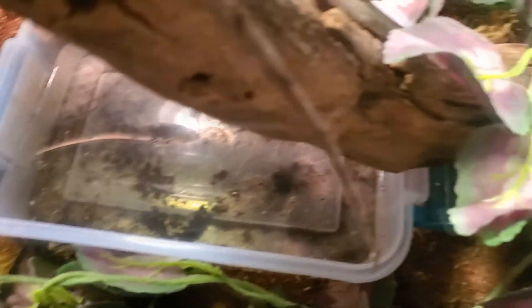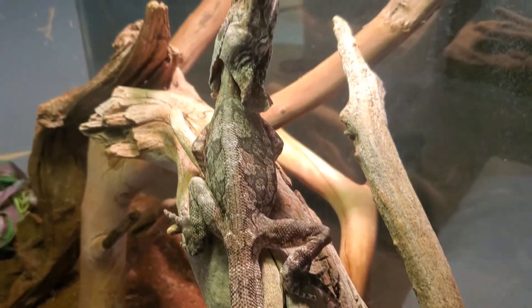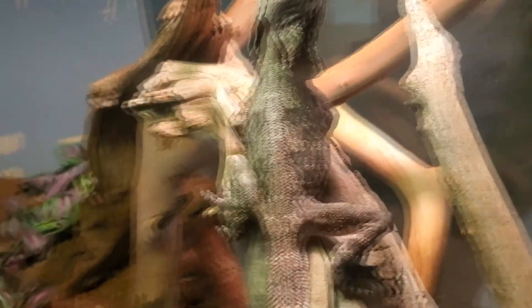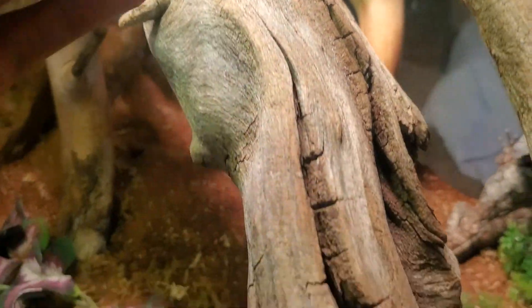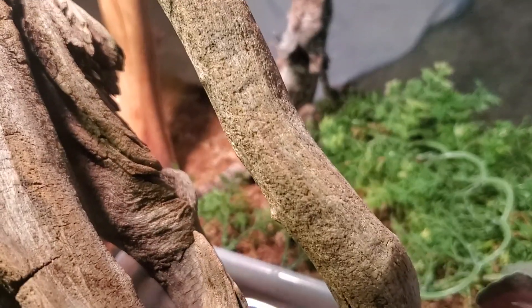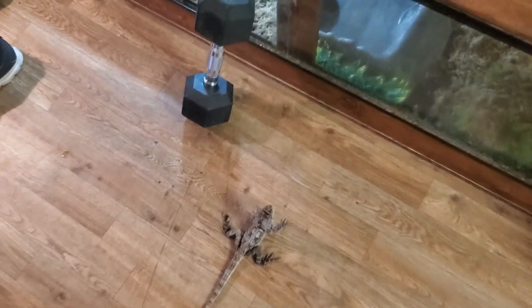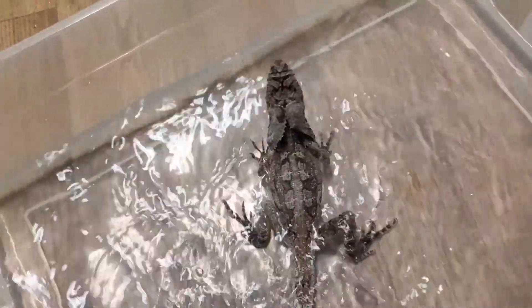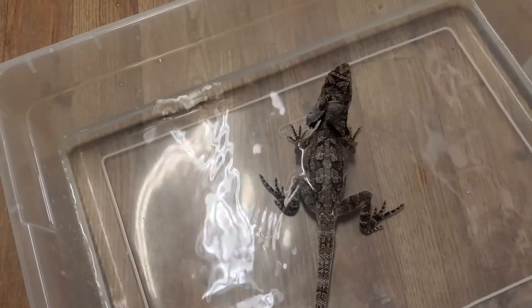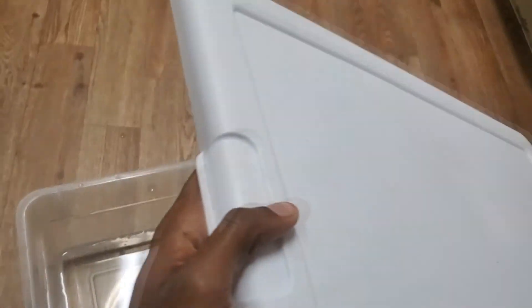First things first, we take care of this water — it's pretty dirty in there. I'm going to have to take her out since it supports one of the branches, and this isn't going to be that fun because she's a little jumpy. Okay, so now that I actually have her, I'm just going to go ahead and let her soak for a bit. I never do this anyway, but she's in shed, so might as well help her get the shed off.